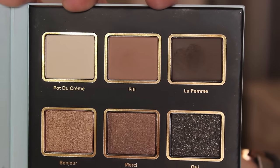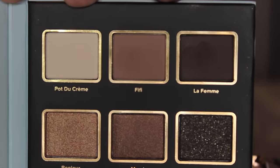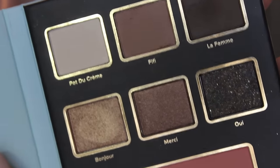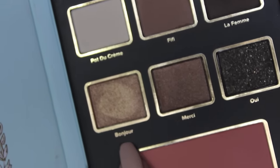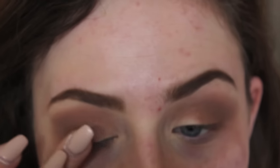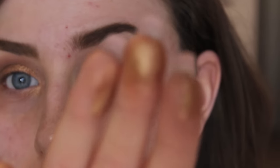Now I'm taking the bonjour color, which is a really pretty, very pigmented gold. I'm using my finger to apply it because that makes the color more pigmented and really makes it pop. I'm applying that all over the lid — and as you can see, I still have a lot left on my finger, so it's very pigmented.